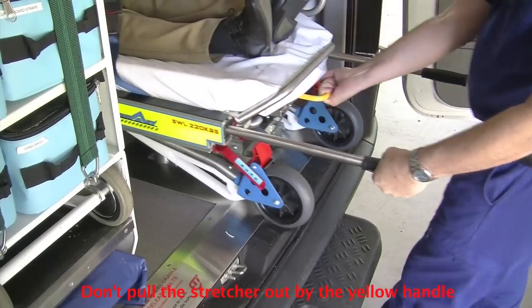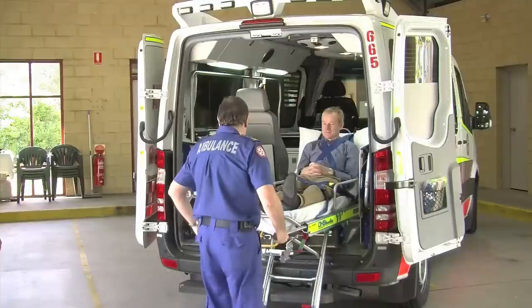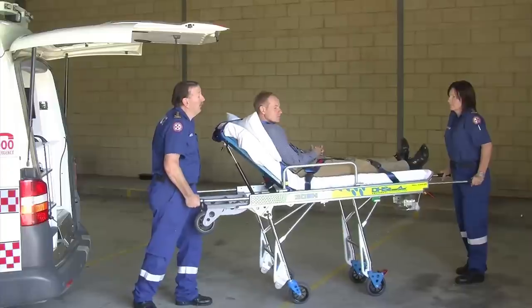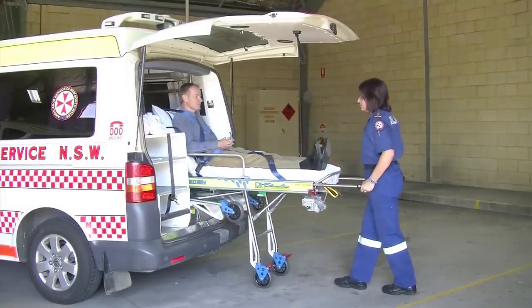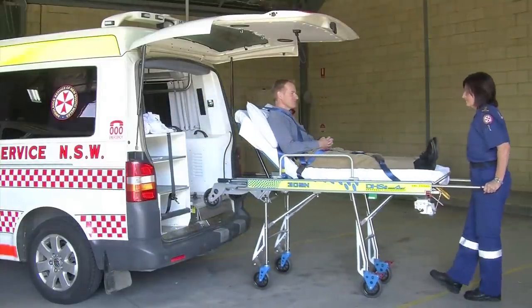Watch what happens if you use the yellow release handle to remove the stretcher. The front legs will release when the stretcher is half way out of the vehicle. Like the rear legs, they have a safety position which you will hear click as the legs fall to full height. But it's best if the front loading wheels remain in the vehicle until it's confirmed the front legs are locked.